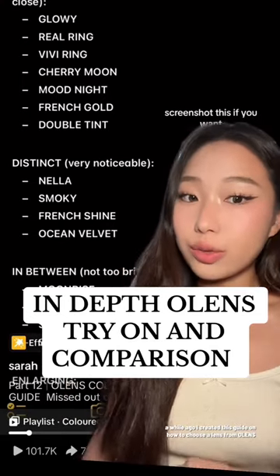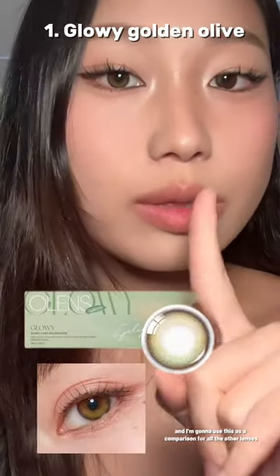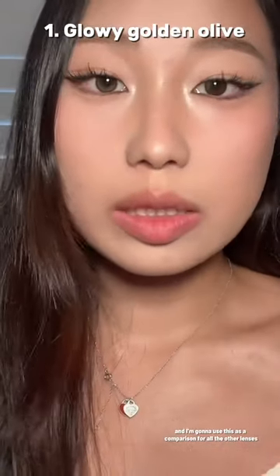A while ago, I created this guide on how to choose a lens from O-Lens. I know color contacts can be really expensive, so today I'm going to compare seven different styles of the green contacts that were listed in the guide. I'm currently wearing Glowy Olive, and I'm going to use this as a comparison for all the other lenses.